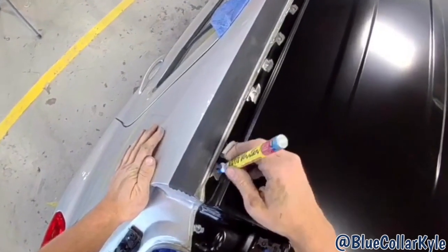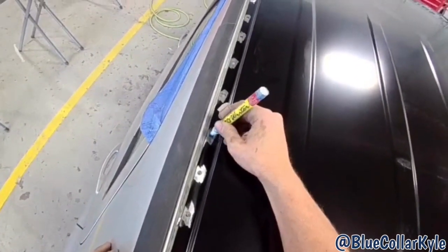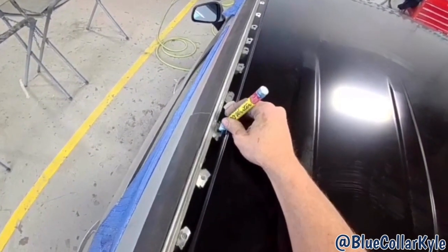I have this roof temporarily sitting on here. I'm going to go through and mark where all of my MIG welds are so I can clean off all those areas down to bare metal. And then this thing will be ready to go on.